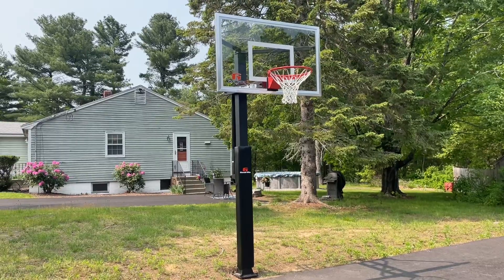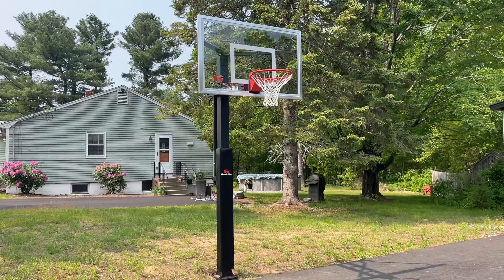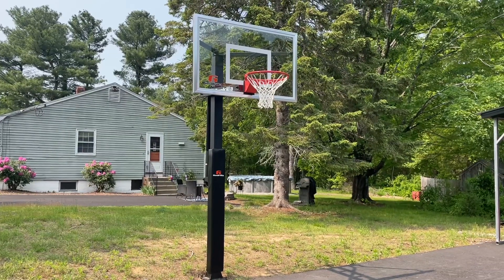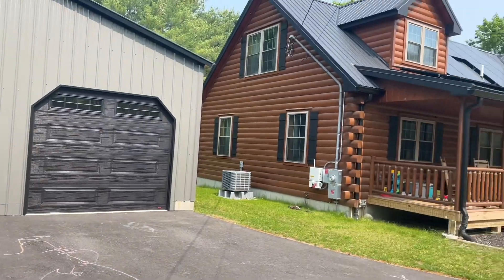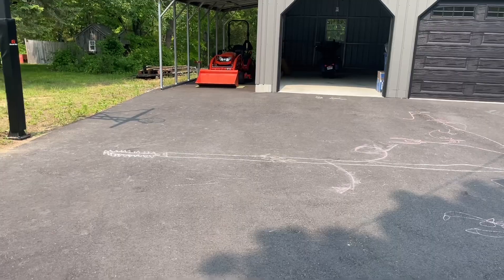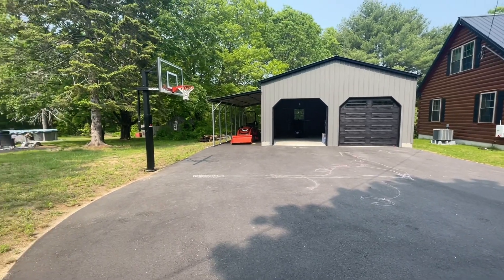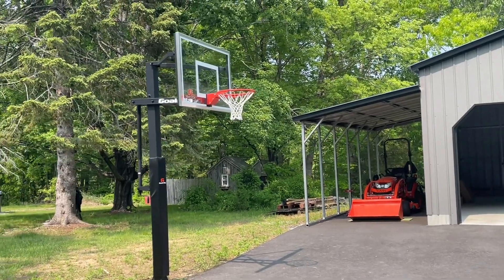I'm not much of a basketball player — I was always into hockey and baseball. But everything I know about the portable ones is they don't really last very long. They break at the base and you have to put sandbags on them. With our brand new house and this beautiful large driveway — let me zoom out a little so you can see we have a huge playing surface — I figured it would be probably better money spent to get him a good one.